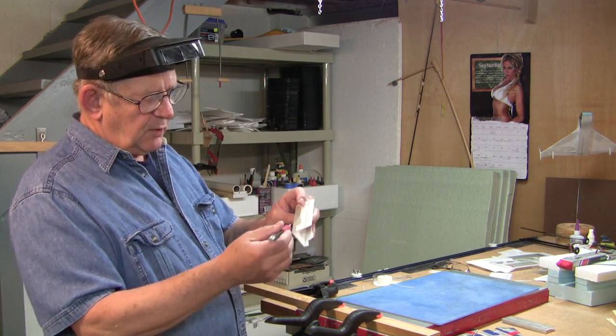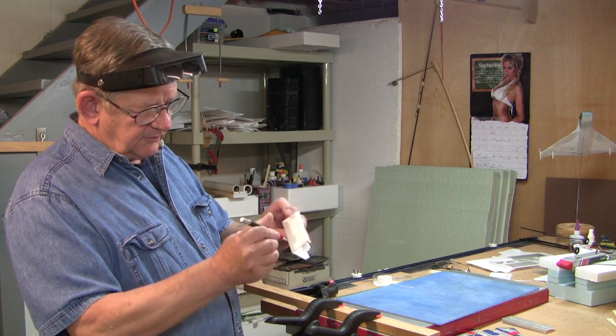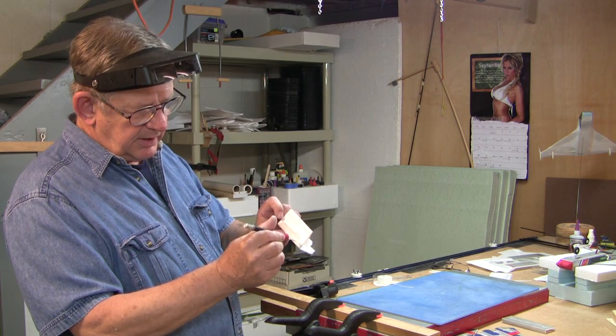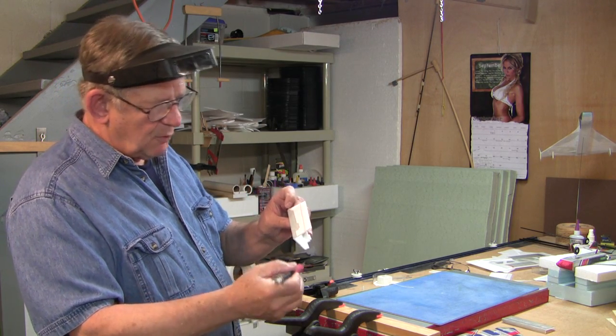When you're doing this it's always nice to start in the corner and bring the knife out, because if you try to bring the knife into the corner you won't cut all the material in that corner. So start in the corner and move away from the corner.